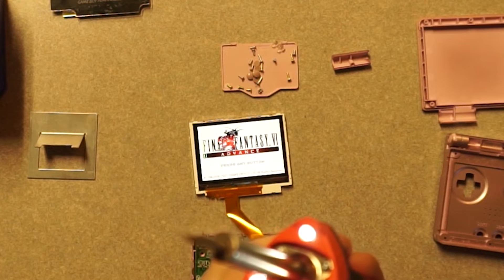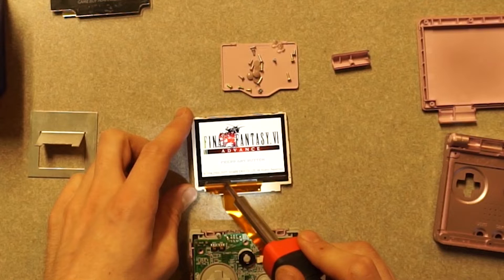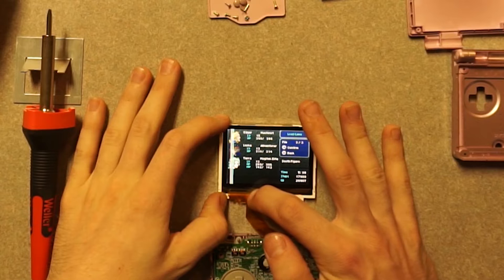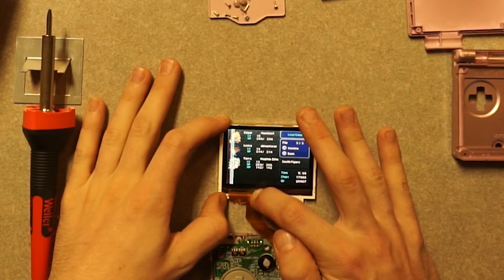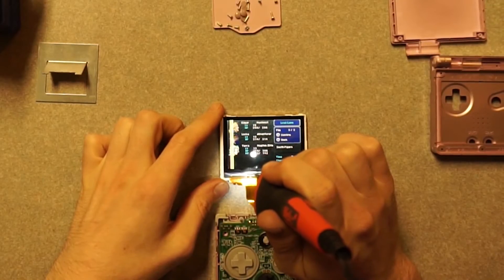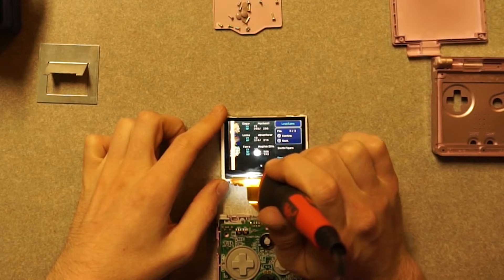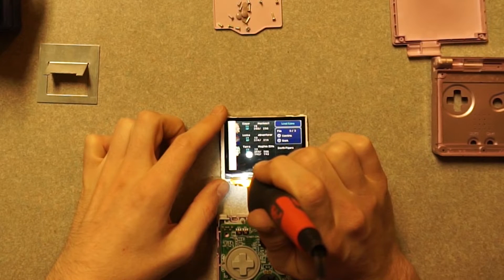That's where maybe the soldering iron can come in. I've heard this is called re-soldering or re-flowing the solder. That solder that's been in there for almost 20 years may just need to be re-flowed so those lines will go away. I applied heat and just kind of let it rest there — I didn't put too much pressure on it, but I thought maybe the heat going through that contact would re-flow the solder for me.